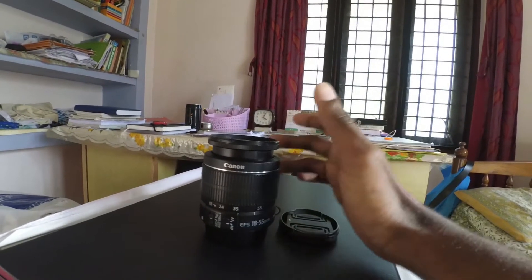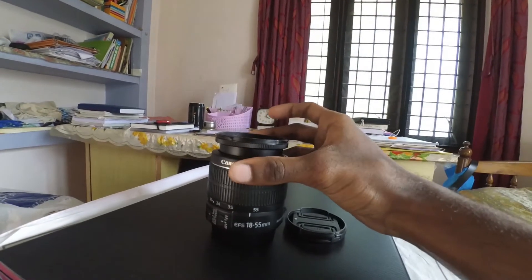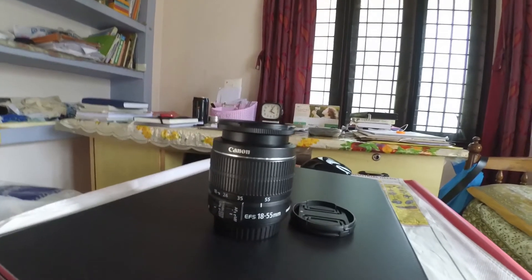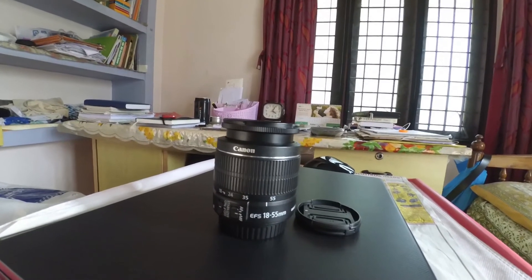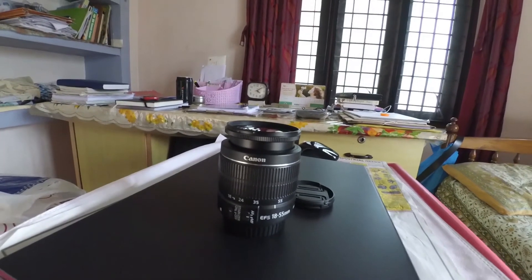Alternatively, you can keep the lens under a UV lamp, which is another option you can do at home. It eliminates small parts of the fungus, but it is not a long-term solution. Basically, I would suggest you visit your service center and get it cleaned properly.